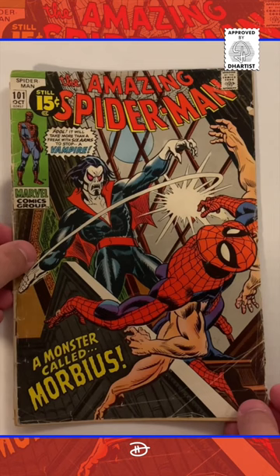Hey everyone! Be sure to check out my comic book Deep Dive, where I take a look at Marvel Comics' Amazing Spider-Man number 101.